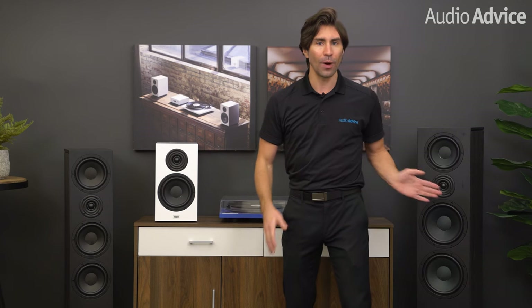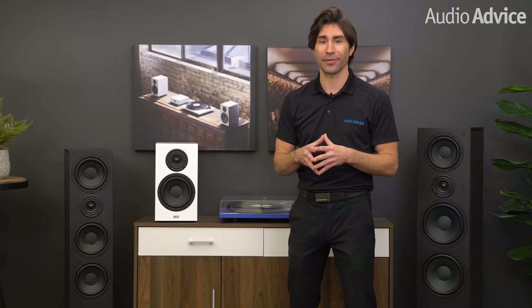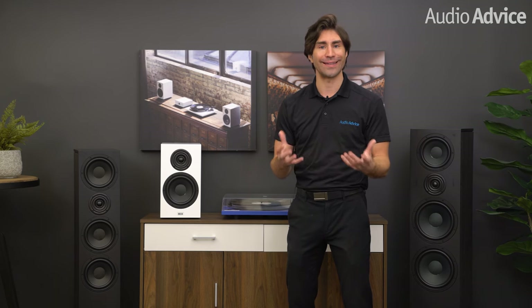I do have to say, the 1000 is physically pretty imposing. You want a mid-size to large room for these, but boy do they have a big sound that matches their size. They completely are at ease with large scale classical to hard rock. While you can push them with a small amp just fine, we did try them with some large amps and they got even better. If you have the space for these, they are well worth the difference for their increased bass and dynamic capability.